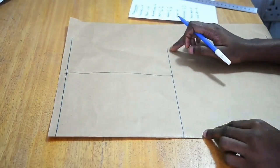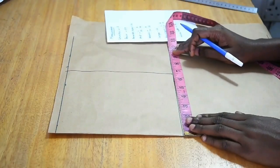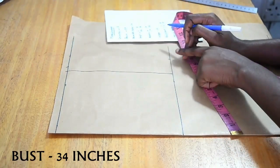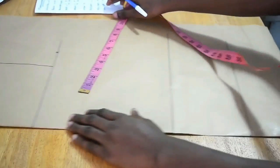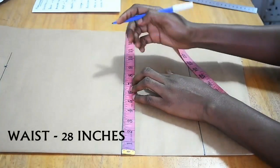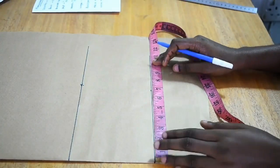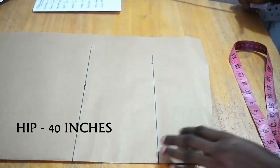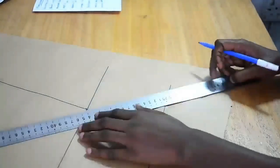On the armhole horizontal line where I marked 8 inches, I'm now marking my bust measurement divided by 4. My bust is 34 divided by 4, which is eight and a half. I mark an X there, then go to my waist and do the same — waist divided by 4 is 7 inches. My hip round is 40, so hip divided by 4 is 10 inches. I join all the points with a ruler.